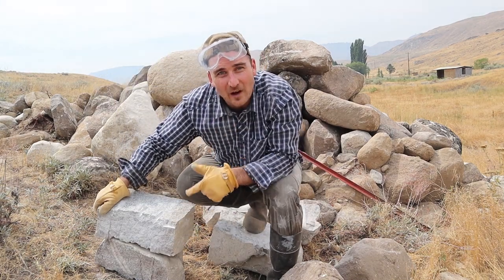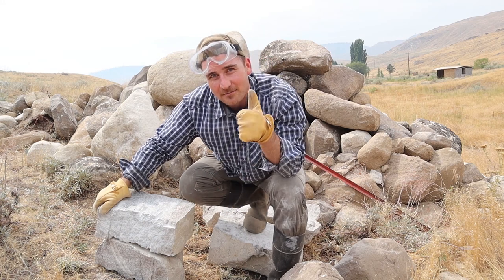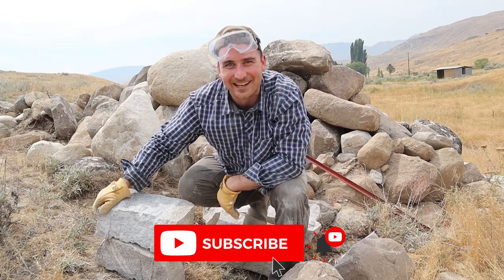As you can see, we're able to make some great bricks for the projects we have in mind on this property. Thanks for checking out this video. Please give it a thumbs up and don't forget to subscribe to my channel for more content like this.